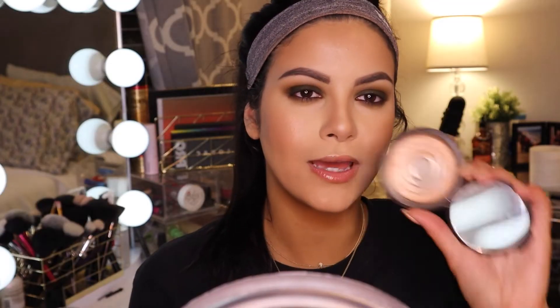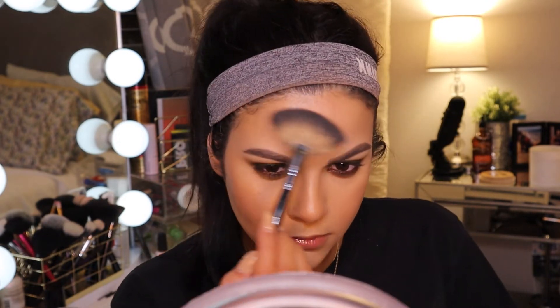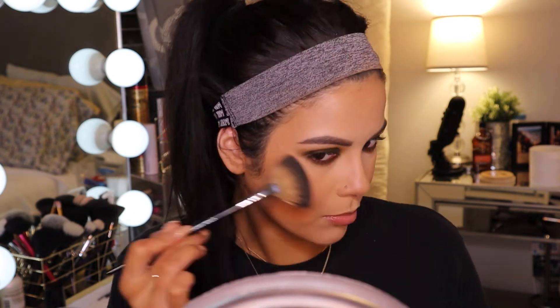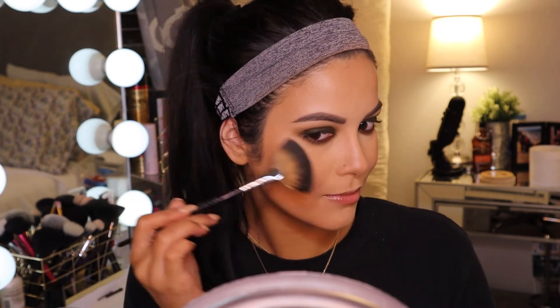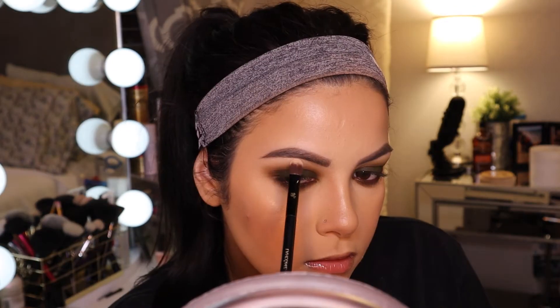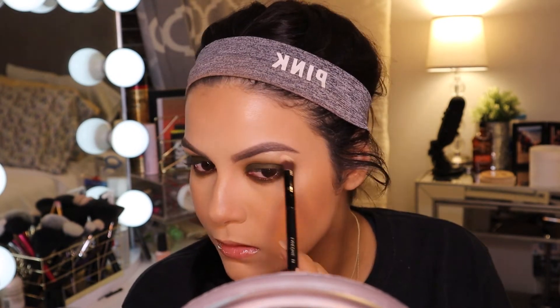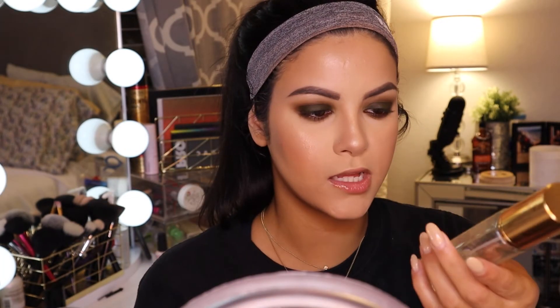I'm just going to do my brows and that's not anything fun so I'm going to skip to the next scene where my brows are on. For highlight I'm going to be using Becca Cosmetics Champagne Pop — my skin is a little textured currently so I don't want to go too heavy. I'm just going to go in with a little bit, put some on my nose, and use that as our brow highlight as well. For setting spray I'm using the Farsali Rose Gold Skin Mist.